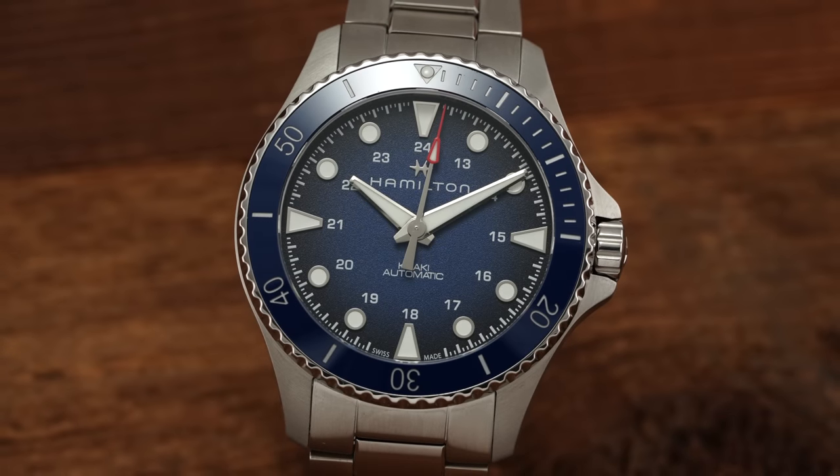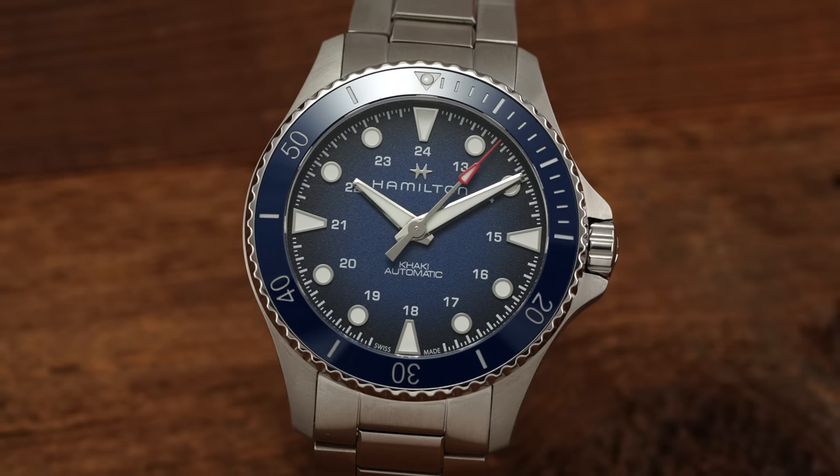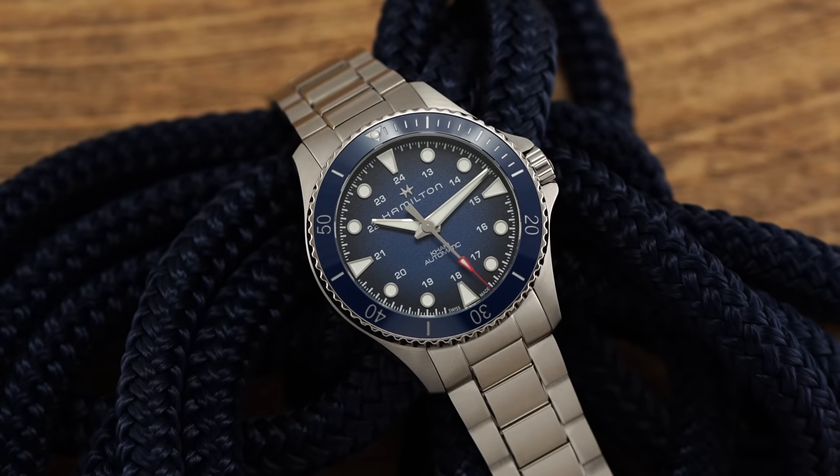But earlier this year, Hamilton quietly upgraded the Navy Scuba collection with a new variant that offers a similar design format upgraded with a ceramic bezel insert, 300 meters of water resistance, and elevated finishing throughout.